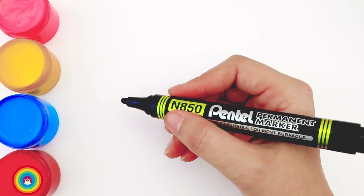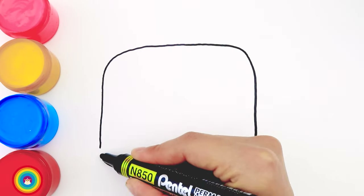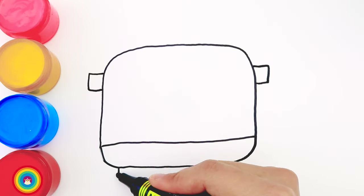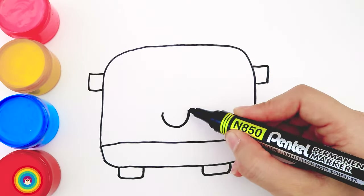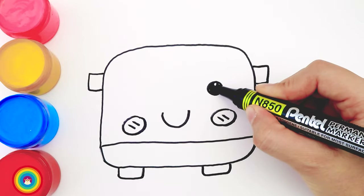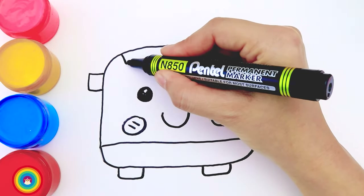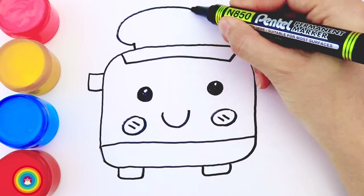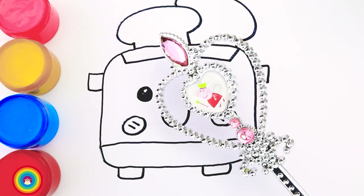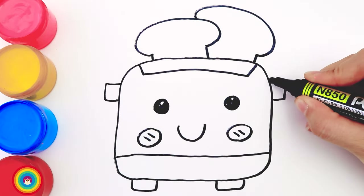We need a rice cooker and that's what we're drawing today. First of all we need a square, then the base, two handles on the sides, two pedestals and a smiley face. Don't forget two little cheeks and two round little eyes. Now this is the lid of the rice cooker and the handles for the lid so you don't get burned when you try to open it. Okay, that's our rice cooker — now let's do all that again.